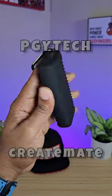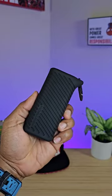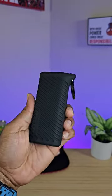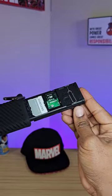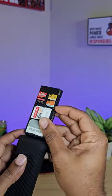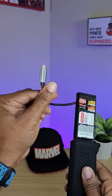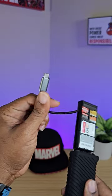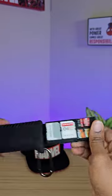This is the PGYTECH Create Mate high-speed card reader and card case. You're probably wondering how this is a high-speed card reader — well, it carries your cards right there, you plug your cards in right here, and you transfer your data via USB-C that's built in. I have a full review coming on this shortly.